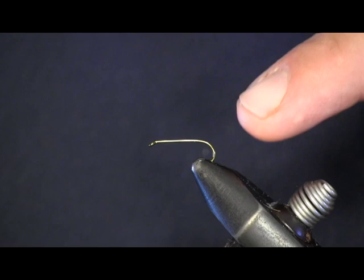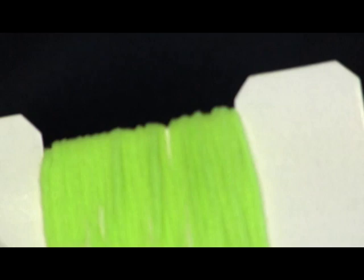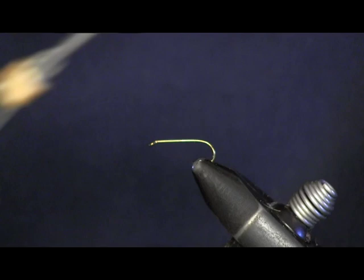Not many materials in this. We're just using a size 12 Daiichi 1560 nymph hook — a wet nymph hook — some chartreuse chenille, and green thread. That's all there is to this fly. Very simple.